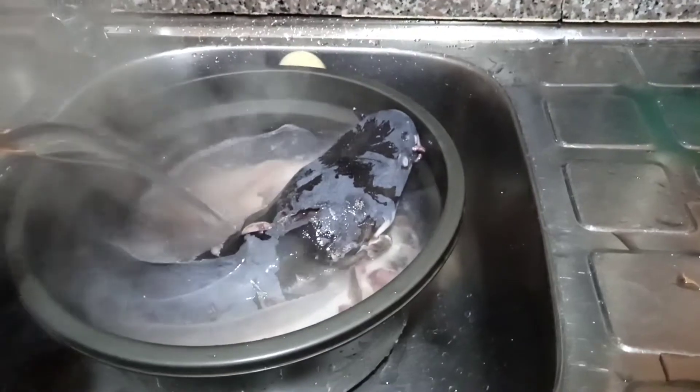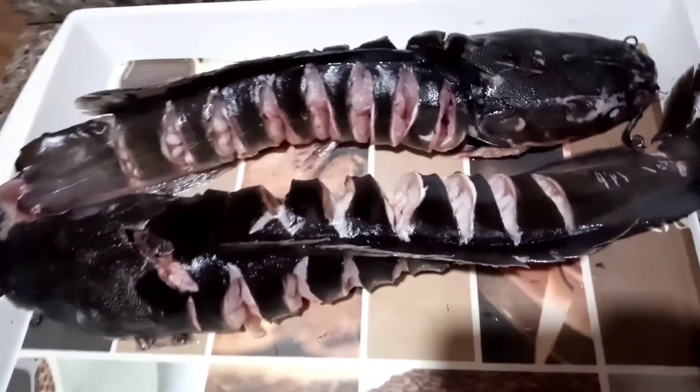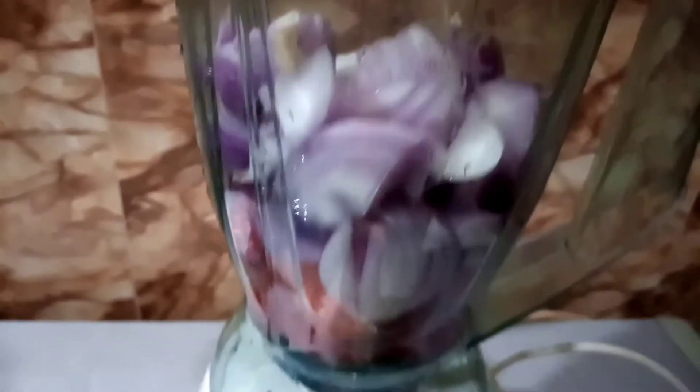So here I'm just washing out the fish the normal way, and after that I'm going to set it aside in a tray to chill while I preheat my oven.